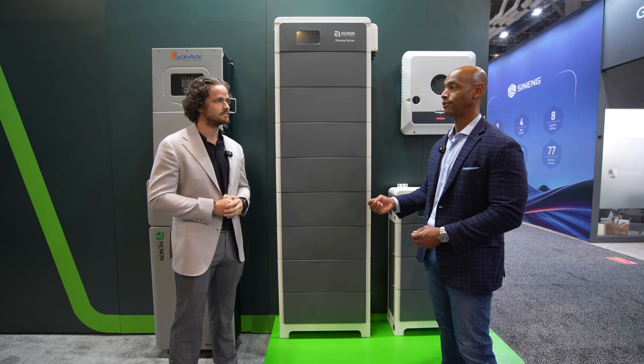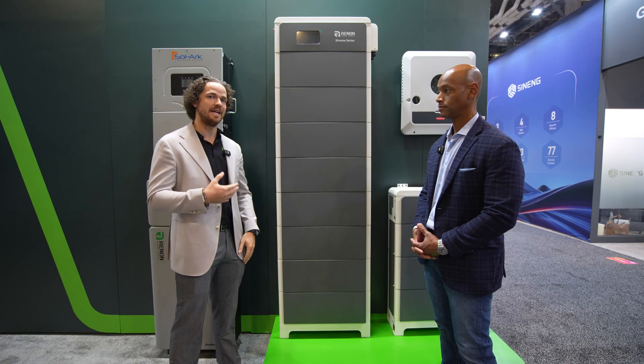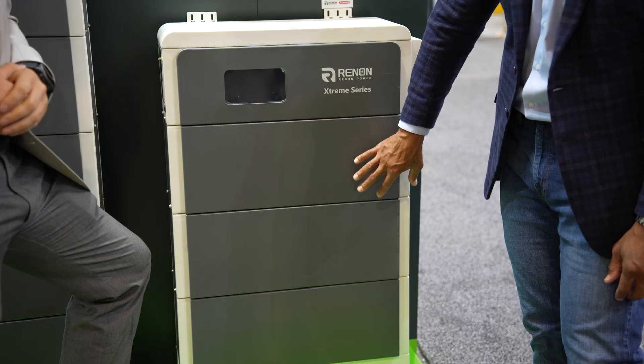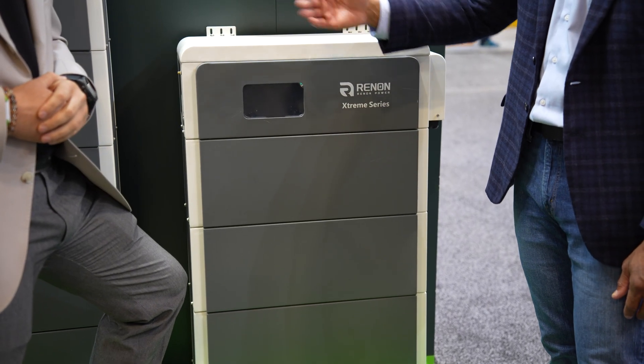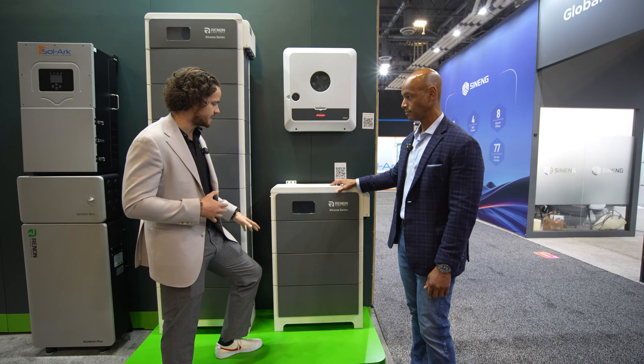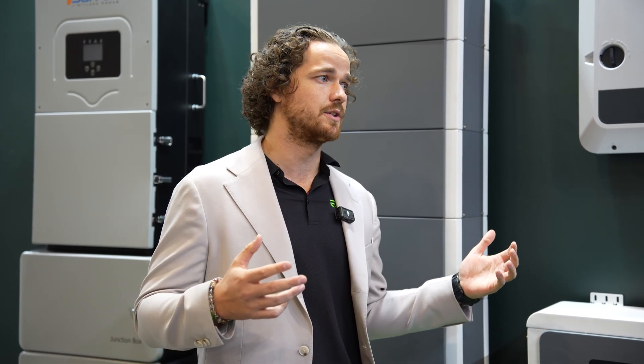On the high voltage side, a number of vendors at RE+ have been introducing HV solutions — do you have anything in that category? Absolutely, we're just coming to market with the Xtreme HV. Very similar to the Xtreme LV in module design, but the BMS is optimized for high voltage output. It can work with Fronius or any other high voltage inverters, so you can get three-phase power even with lower storage requirements. In CNI circumstances where a 60 kilowatt hour battery is the typical entry-level, that's more storage than needed for some three-phase applications — which is where the HV comes in as a really nice fit.